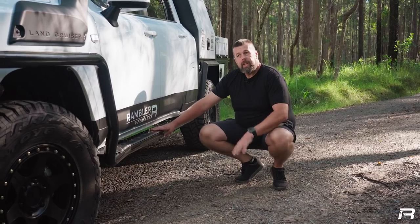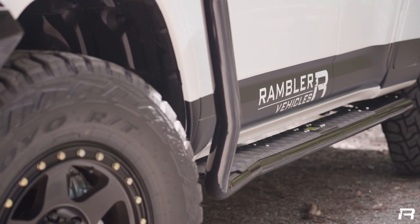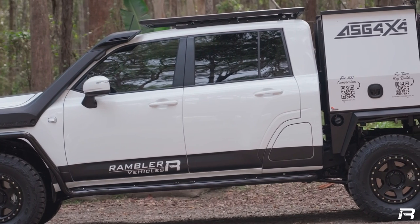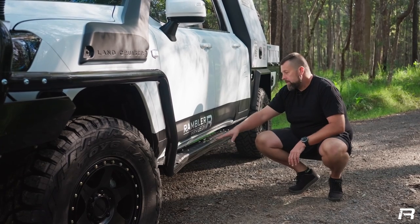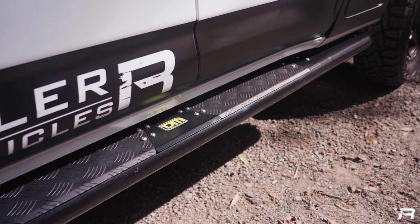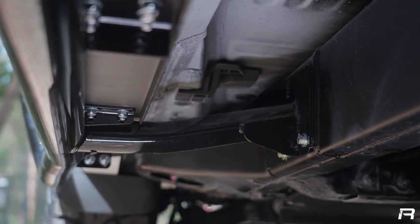For side protection, we've got the TJM side rails into the TJM steps. Another modification here is the side step itself, adapted to suit the dual cab conversion. Normally they finish at the back of the door where the wheel arch is — we extend these steps out to the rear of the vehicle for maximum protection. The new modular step plate design from TJM has made it a lot easier to extend these and make them look like a factory TJM step, while still utilising all the TJM mounts under the vehicle.